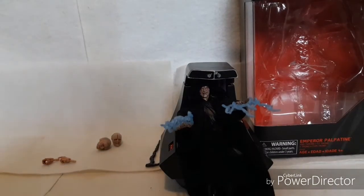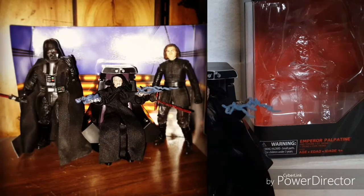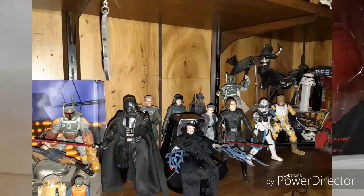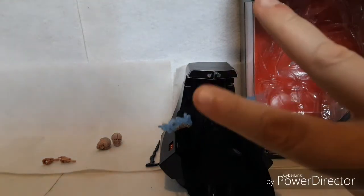Well, that is it for today's video. Let me know what you think about the figure — I think it looked pretty good, it's really nicely detailed. I'm really happy with this purchase. I bought this off Amazon; I pre-ordered it, so I assume it's maybe still on the Amazon website for sale. If I can find a link to it, I'll put a link down in the description so you can purchase one for yourself. And until next time, see you later. Peace.